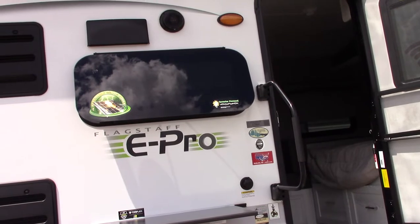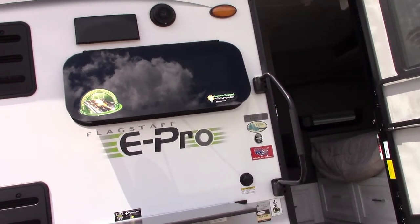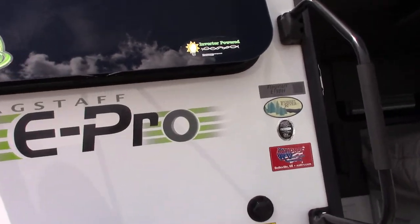This is Carl at National RV Detroit and I'm going to walk you through your Flagstaff E-Pro model 19BH.